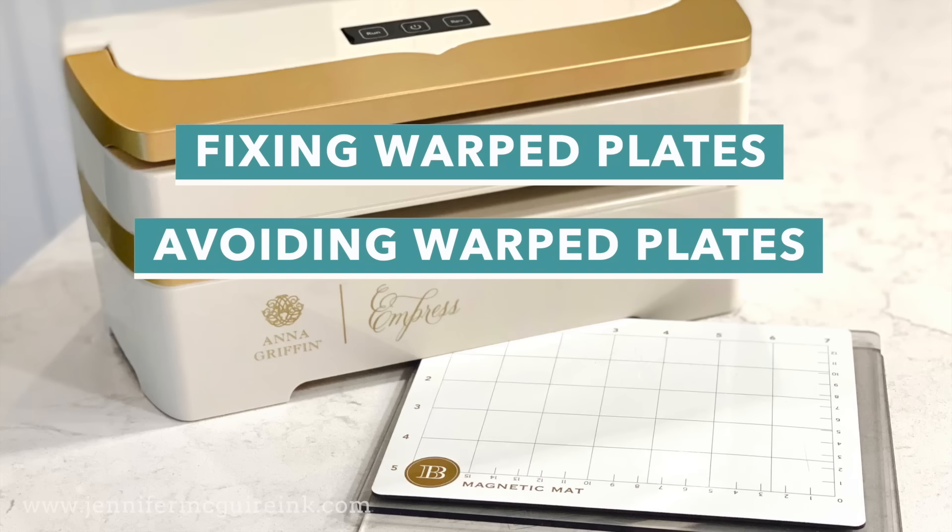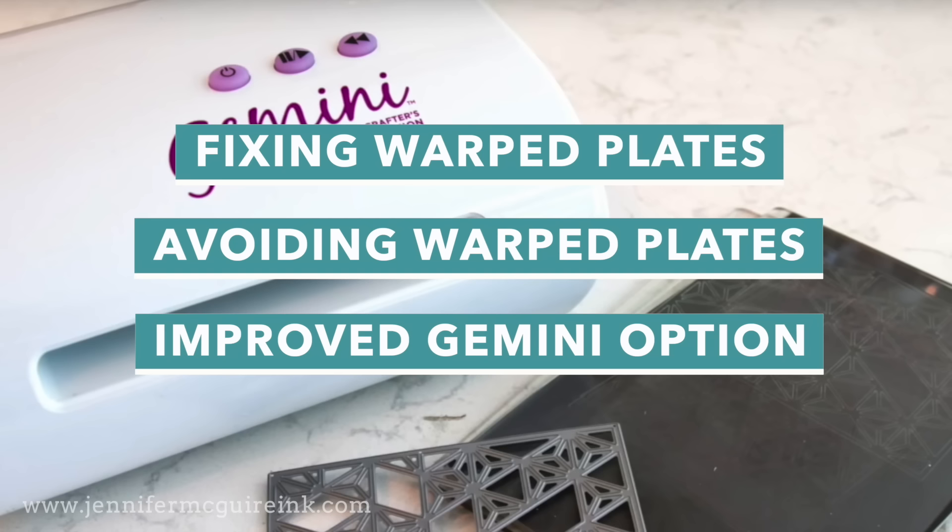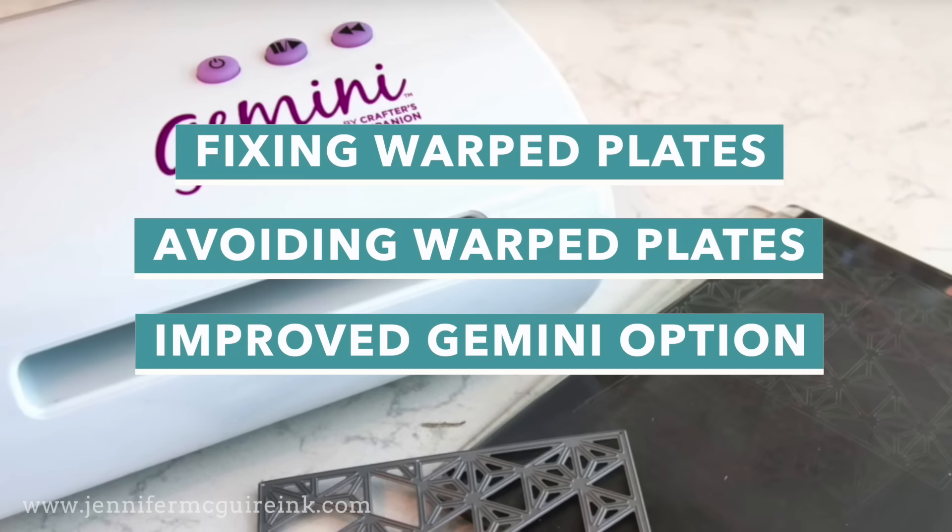This works with whatever machine you have. And then finally, I found a great solution for the Gemini die cut machines in particular - the Gemini Junior also. This is a way to avoid warped plates, as many people have had problems. So I found a solution that works and I'll share that at the end.